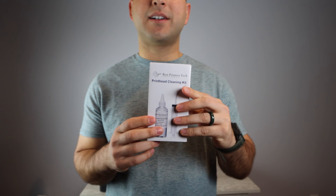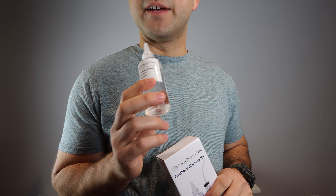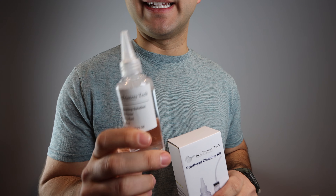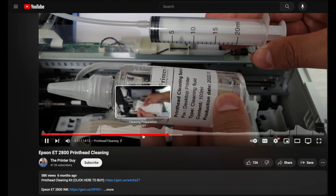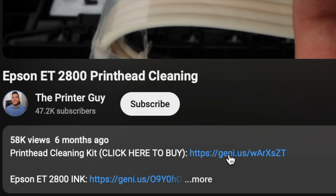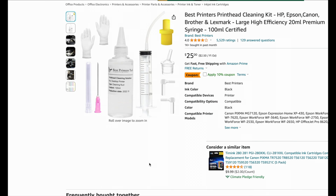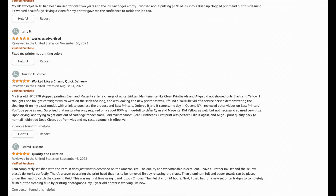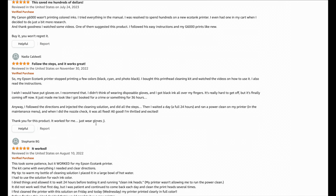This is a highly rated product on Amazon. Right now it is sold with 100 milliliters of cleaning fluid. If you really need to extend the amount of fluid, you can dilute it with about 50 milliliters of water — you don't want to go past that point or you start to lose the solubility of the solution. There will be a link in the description below. Click the very first link, described as the Best Printer's Cleaning Kit, go to the Amazon listing, and make a purchase. If you're in one of the major Amazon warehouse zones, you can get it within a day or two or maybe even sooner.